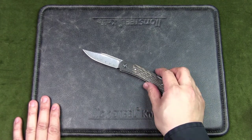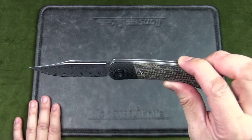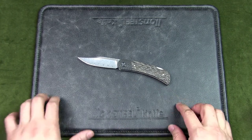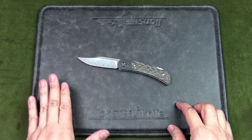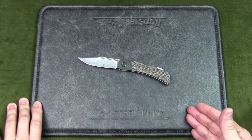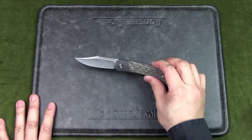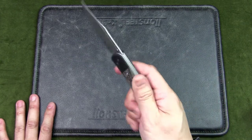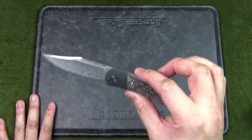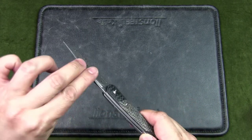The golden question: does the Civivi Rustic Gent make for a good urban EDC? First, the price: this Damascus version retailed at $119 USD, or just under $100 on discount, but it has been discontinued, so you'll need to find a dealer with stock. The other variations go for about $99, or around $75 on discount — so the series ranges from $75 to $100. It's on the upper level of budget knives, but still budget-friendly. I think for what it is — design, fit, finish, materials, and especially as a gentleman's carry — it fits the bill.